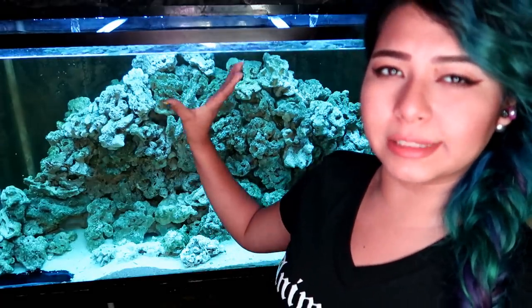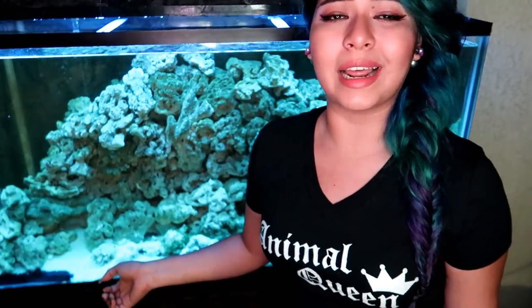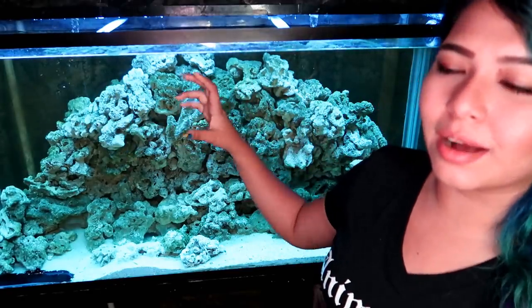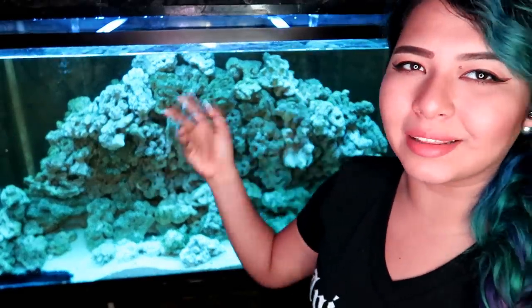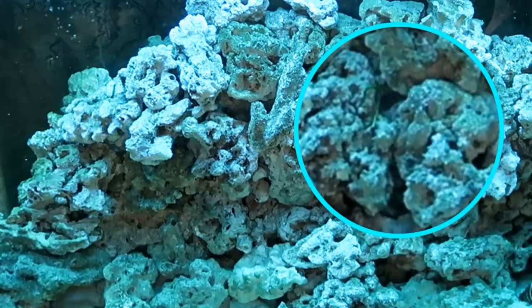Oh, and the macroalgae that was here is now in the sump — for the same reason I had to rehome the coral. It's not that they were eating it; my really big hermit crabs were just tearing it apart. Not purposely, but while they were crossing some of the rocks it would slip and they'd hang onto it. A few times they actually took it out and it was just floating in the tank, so I had to move it to the sump. There's actually a little piece there that they broke off and it was just left there.